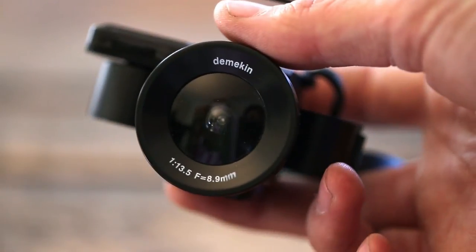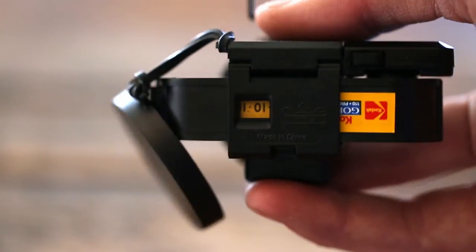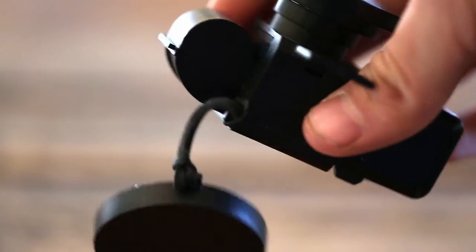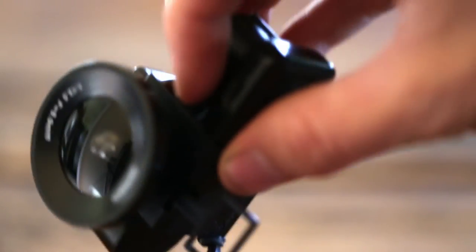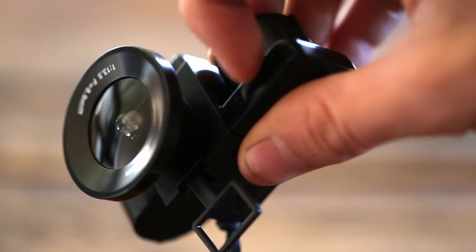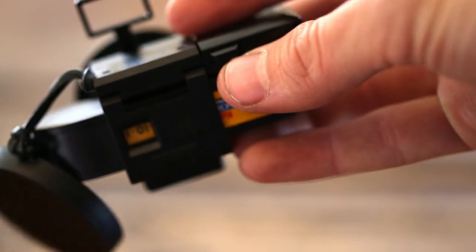As you can see it's pretty tiny, and it's actually smaller than the film cartridge itself. The 110 film cartridge just snaps right onto the back and it has a little winder right here. After you take the photo you just wind it, and then the shutter button is right here.